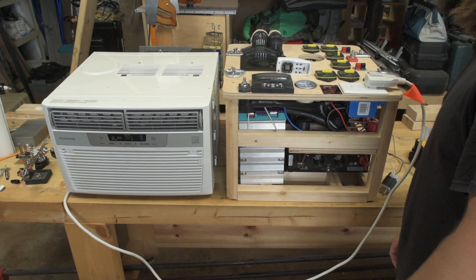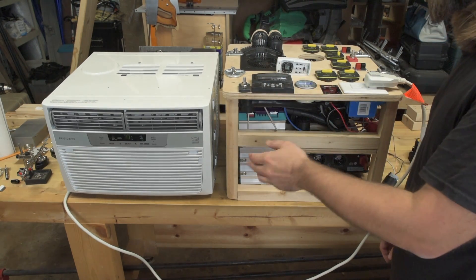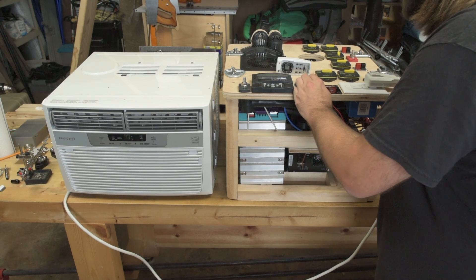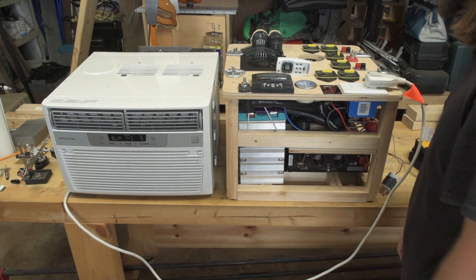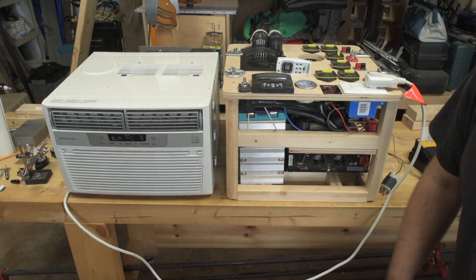My third criteria was I really wanted to be able to run heavy power tools like a table saw with the solar generator. It turns out it's not capable of doing that because of the high inrush current associated with starting those sorts of motors. I have another video about that which I'll link in the description.